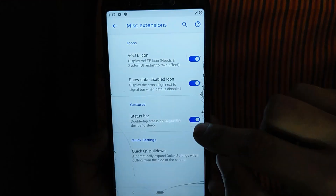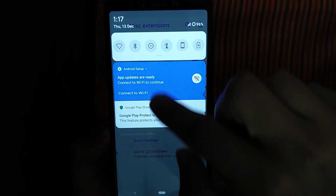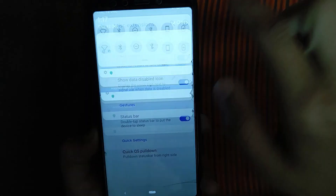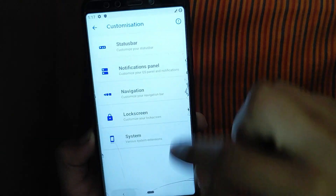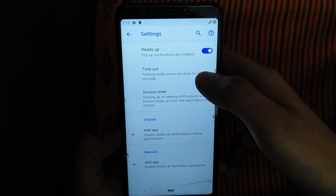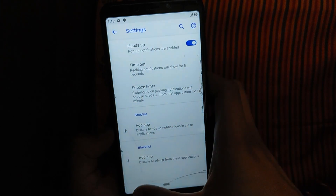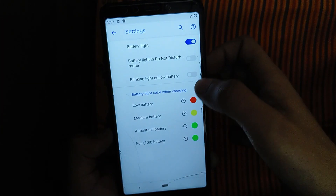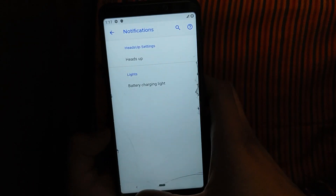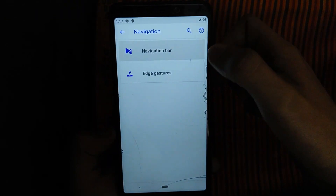If you use it like this, you can add a notification bell. You can also add an app, stop list, and battery charging lights. You can see the blinking light on low battery.